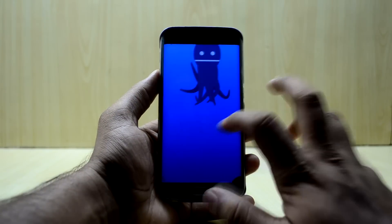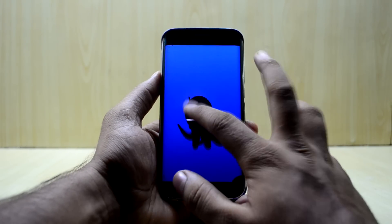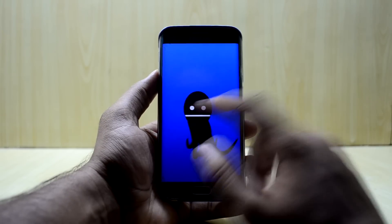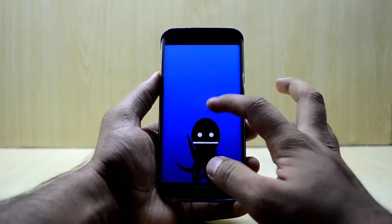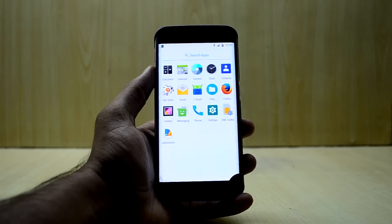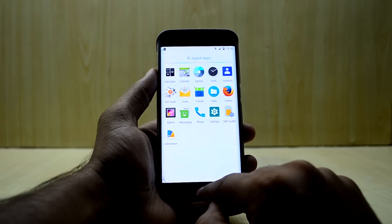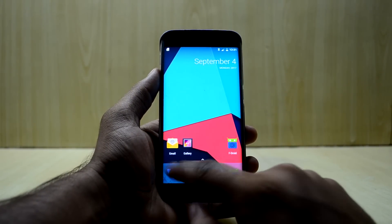You have the Oreo Easter egg over here — it looks a bit like an Octopus but also like an Oreo cookie if you hide part of it: you see the upper biscuit, the lower biscuit, and the cream in between. On the home screen, the ROM does not come with an AOSP-based browser, but you have Firefox. You also have the Substratum app.